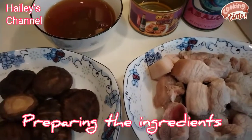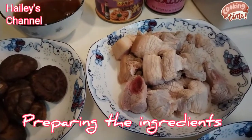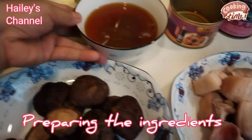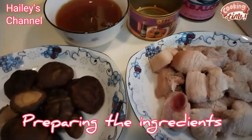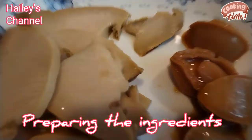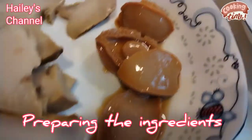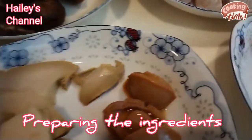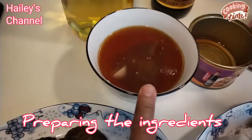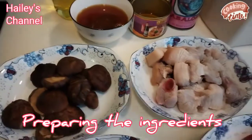Ito na po yung sangkap natin nang lulutuin natin for today, for tonight. So ang lulutuin ko ngayon is pork belly or spare ribs with abalone guys. Ayan, ito po guys, abalone, and this is the sauce ng abalone guys. Ito, and ito po yung abalone, nislice ko kasi ito. Itong puti na to, ito po yung lata niya. Tapos ito cute na maliliit. Hindi na po ako magdadagdag ng oyster sauce kasi yung sauce ng abalone, may soy sauce na po yan. Pati garlic and red mushroom guys.